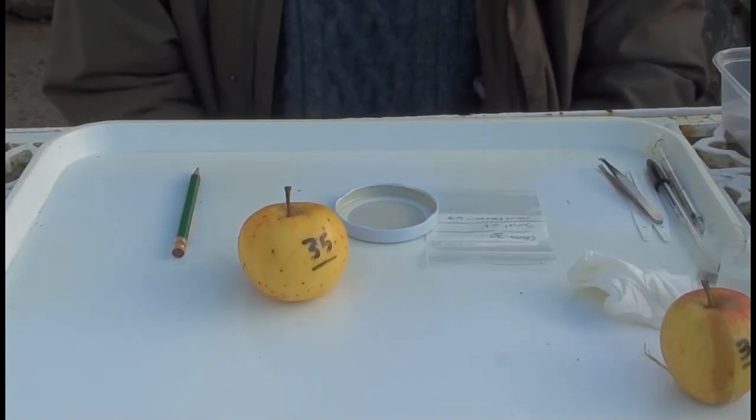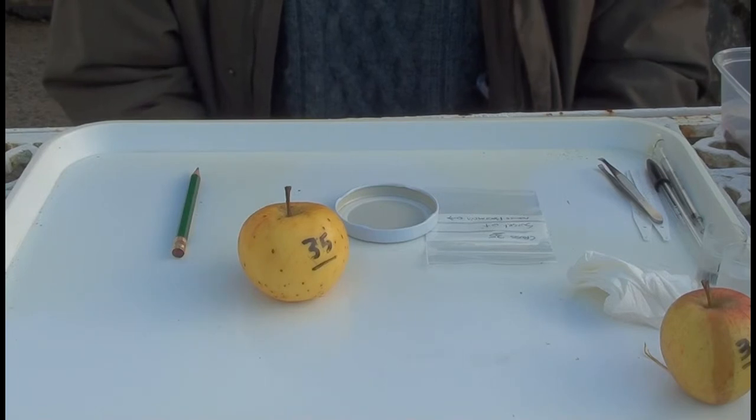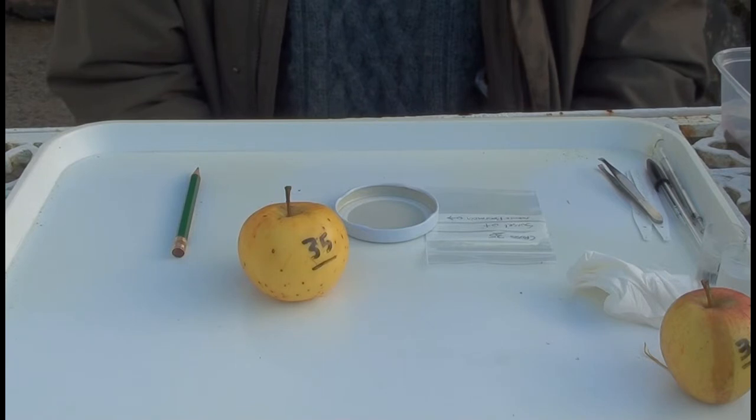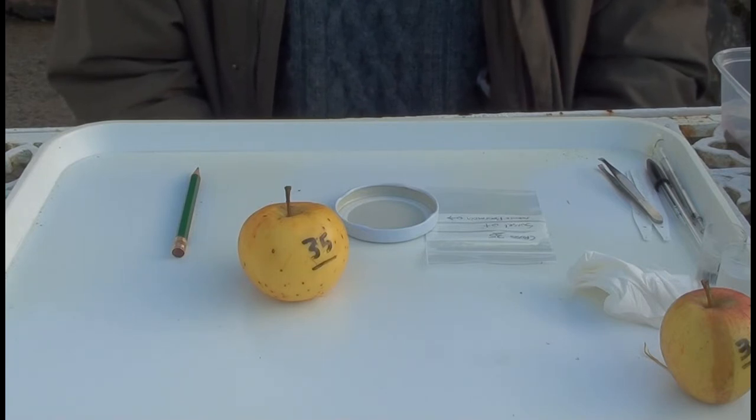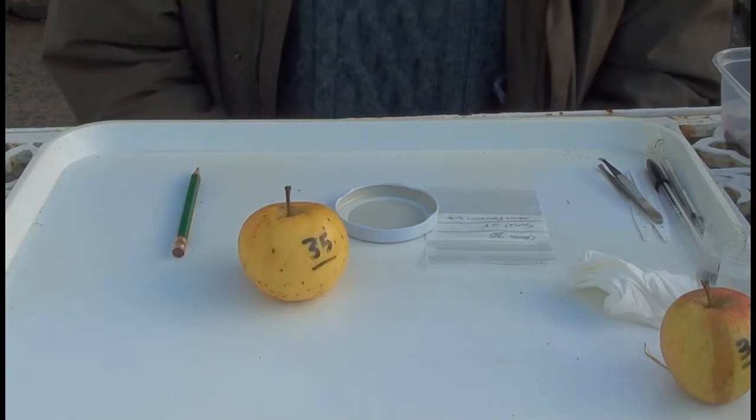Winter's approaching, and I'm going to show you the procedure I use for extracting the pips from the apples that have grown as a result of the crosses I made in the spring, and their treatment before sowing them into pots in a couple of months' time.